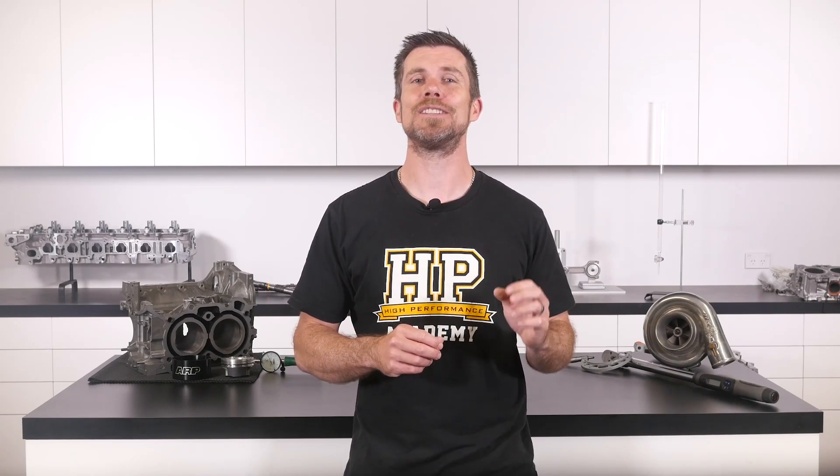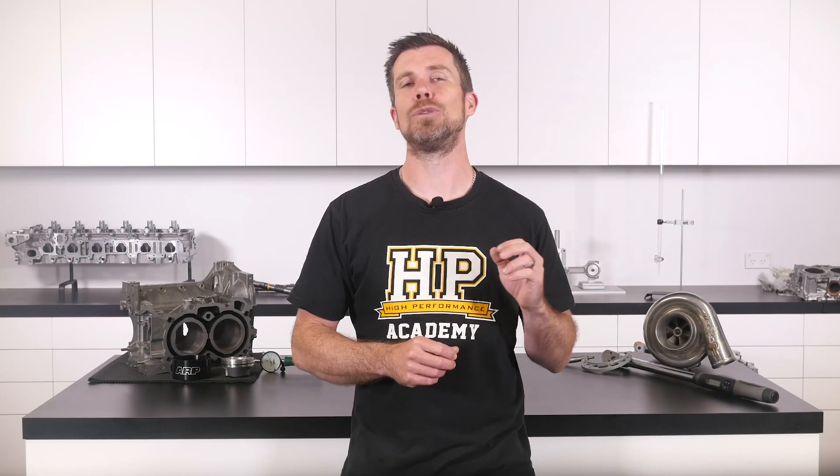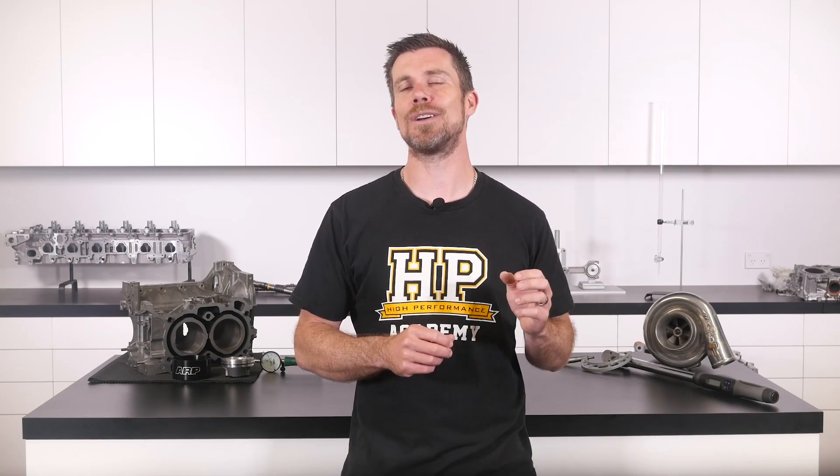That question was taken from one of our free live lessons. If you like free stuff and you want to expand your knowledge, click the link in the description to claim your free spot to our next live lesson. You'll learn about performance engine building and EFI tuning and have the chance to ask your own questions, which I'll be answering live. It's 100% free, so follow the link to claim your spot.